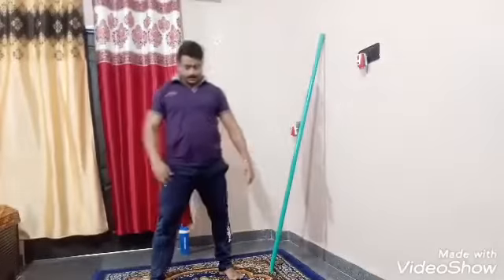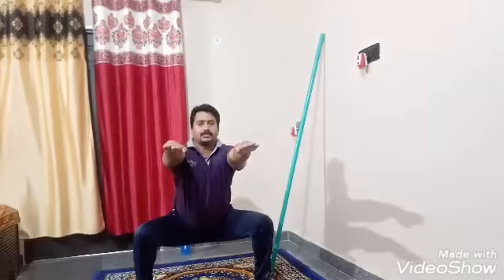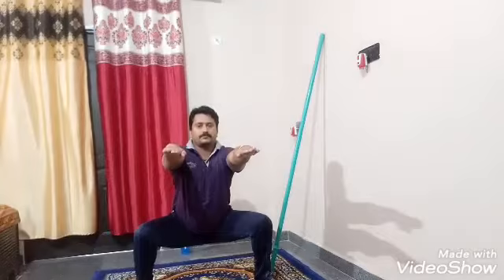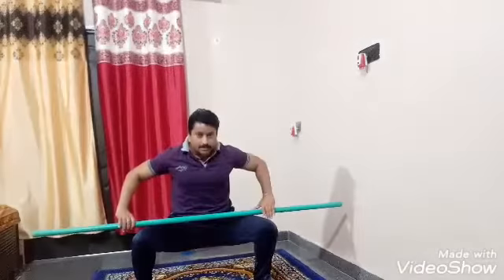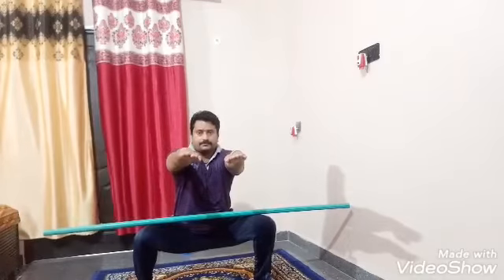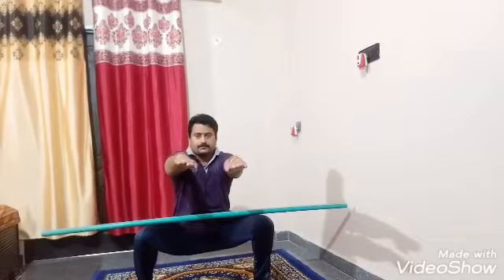Last workout: sitting position, sweating leg. Sit and sprint. At least 30 seconds you sit in this position. With the help of stick: sit here, stick here, and move.